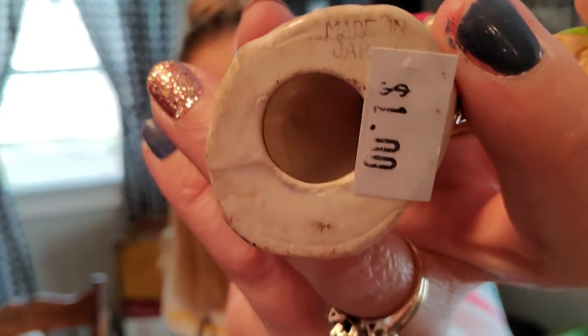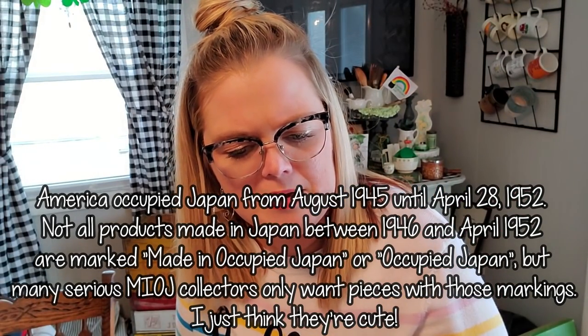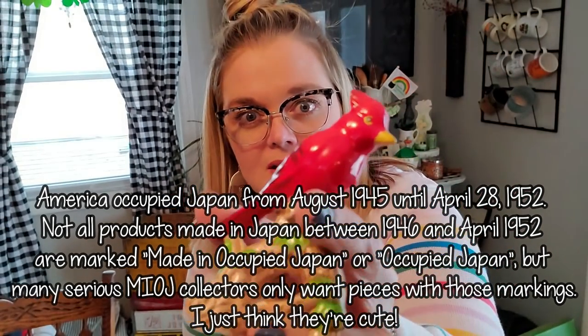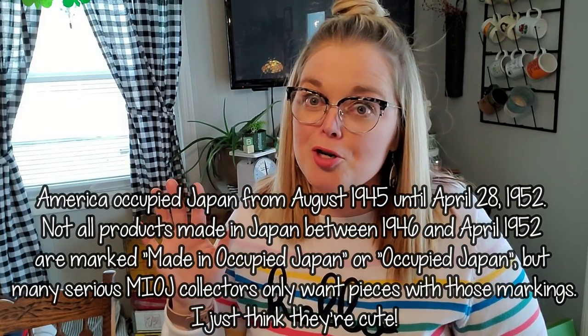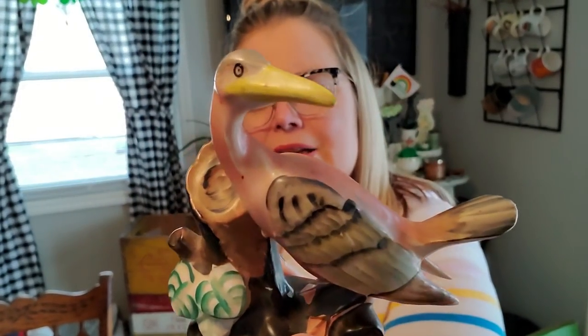Then I also picked up these birds — I probably overpaid for them, but I had to have them all. Do you ever get like that when you just buy them all? This one was $1 — it's a cardinal, also made in Occupied Japan. This one is just made in Japan. This one was $4, which was a splurge, but I couldn't leave it behind. It was the most expensive one, made in Occupied Japan — it's a little crane or egret with a peachy color.